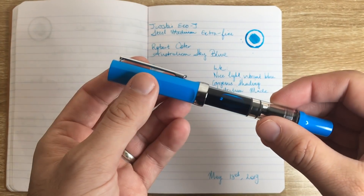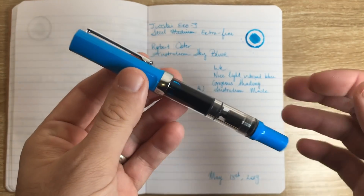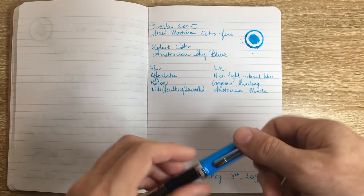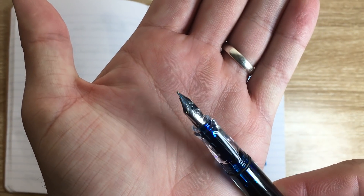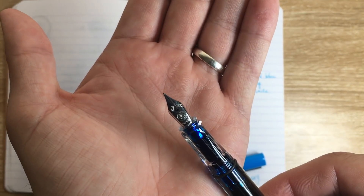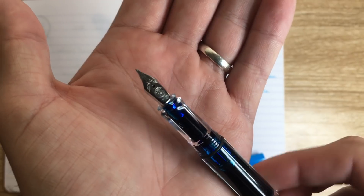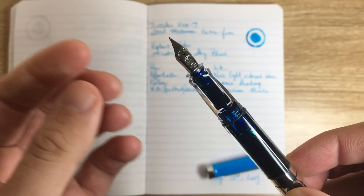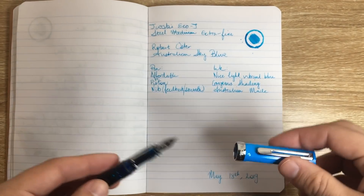The piston allows for a big ink capacity, which is really great, and with an ink like this in an extra fine nib you're going to get a lot of bang for your buck writing with this pen. The nib is an extra fine — one of my favorites in my collection. It's not super fine like the Platinum extra fine, which is considerably finer, but it is quite fine and it means you can write on just about any paper. There's a nice feedback on it, it's quite smooth, and it's not super wet, but you wouldn't want that from an extra fine nib anyway.